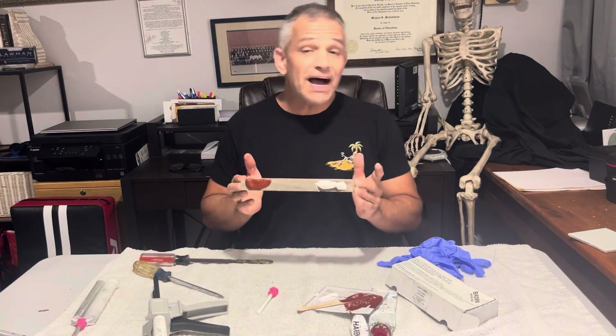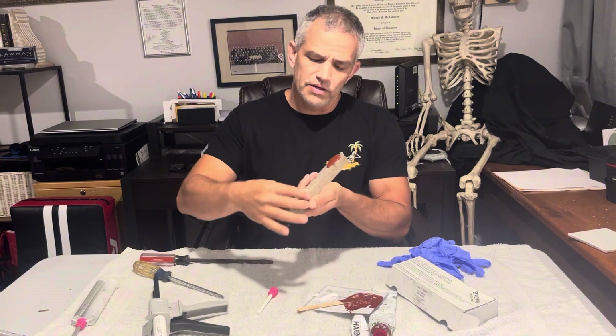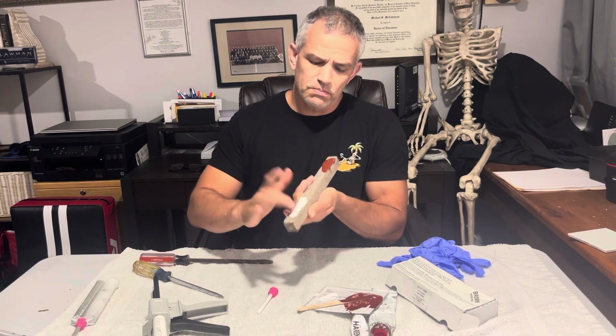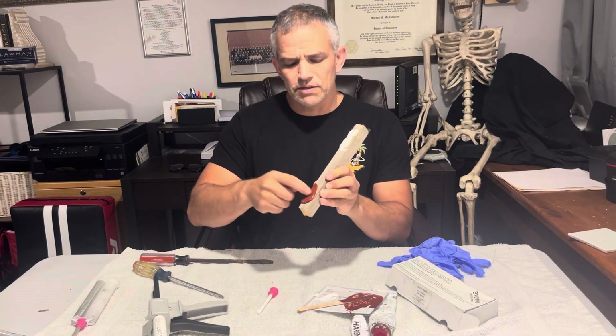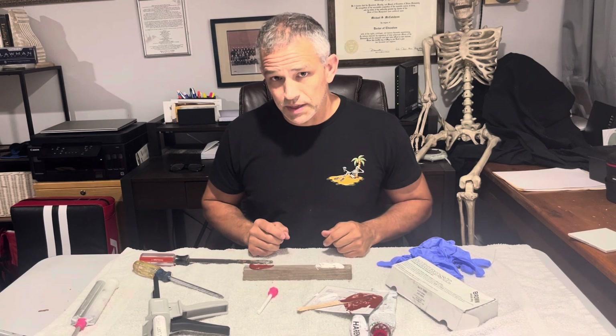I waited about five minutes and this stuff is solid. You can see that the sill mark is solid now, and the same with the micro sill — it's solid too. So let's pull those up and compare to see what we got.